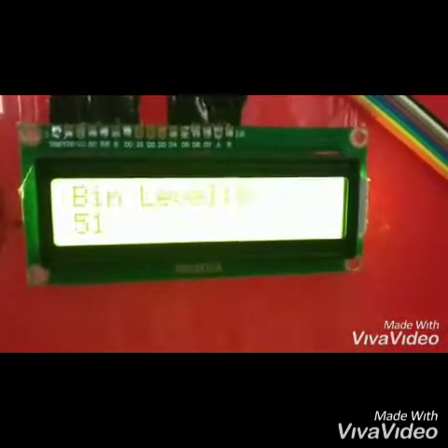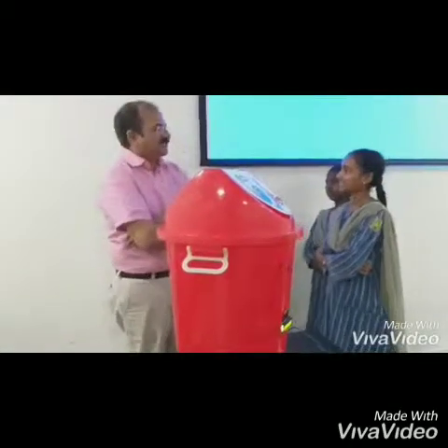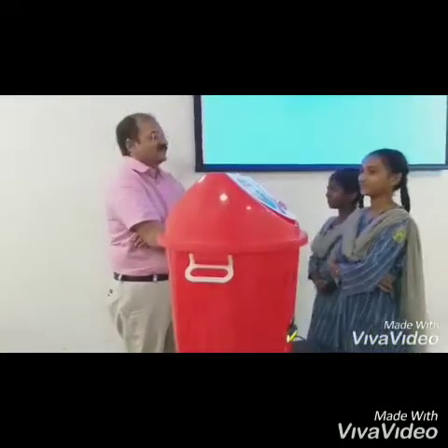I really appreciate your effort. Thank you, sir. Very good project — a smart project indeed.